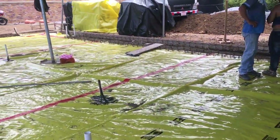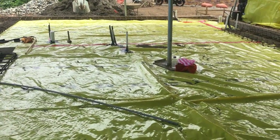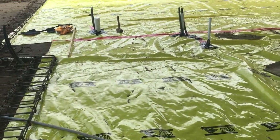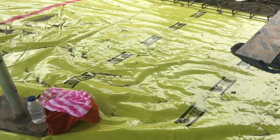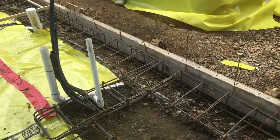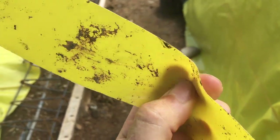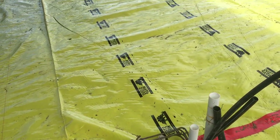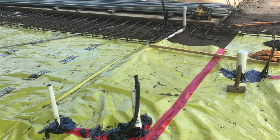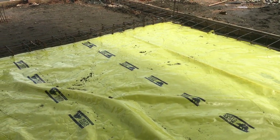We just finished this this morning. What you're seeing here — this bright yellow — is not color coordinating. This is a really heavy 15-mil plastic made by Stegel. Here's a little piece so you can see how thick and tough it is. We put a nice bed of sand underneath here so that we can finish off everything else. The water stays above this, and all of our electrical work, a little bit of air conditioning, drains, and whatnot will go on top of this.